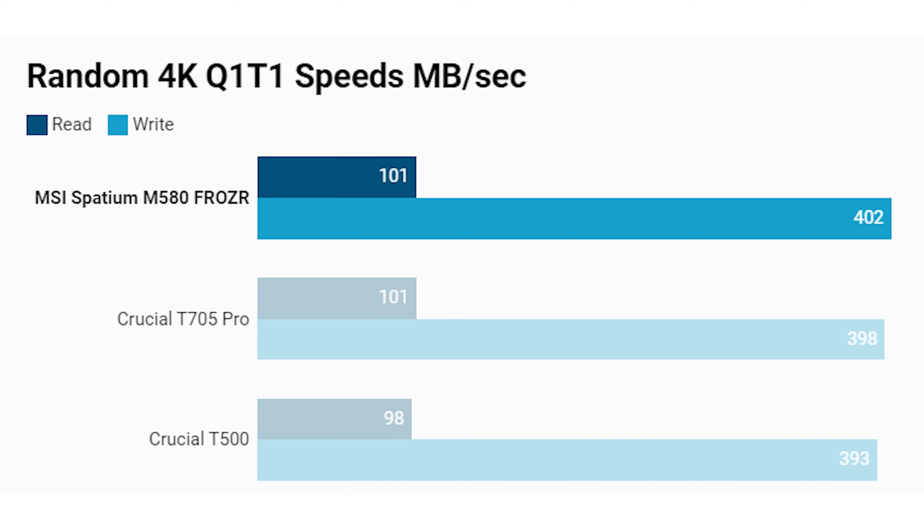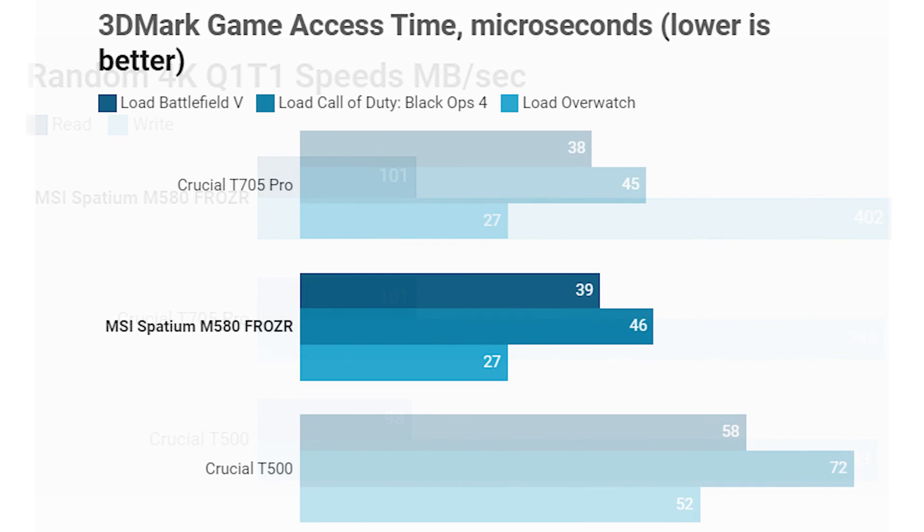In the single-queue single-thread random 4K test, the MSI Spatium M580 Frozer doesn't offer much benefit over the Crucial T705 Pro, which is another PCIe 5 SSD, but does offer a small benefit over the Crucial T500, a PCIe 4 drive. Moving on to the 3DMark game storage and access time results — these use real game files to simulate a real-world experience loading and accessing game files. The MSI Spatium M580 Frozer performs pretty much the same as the Crucial T705 Pro here, but interestingly both PCIe 5 SSDs show notably lower access times compared to the PCIe 4 Crucial T500 at the bottom of the graph.